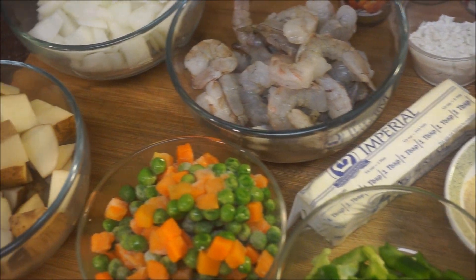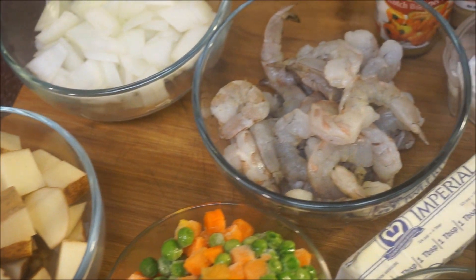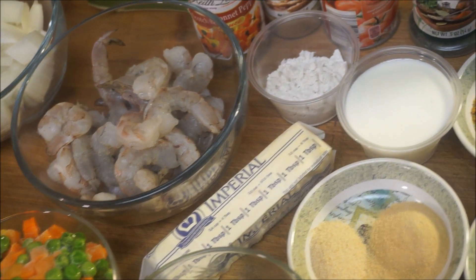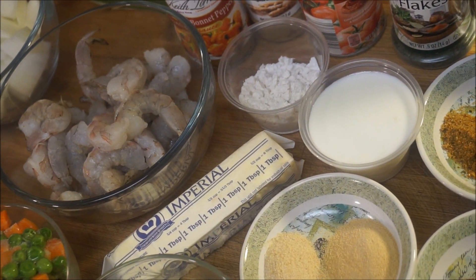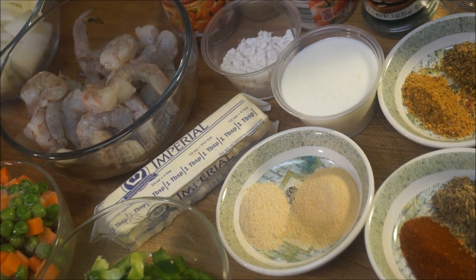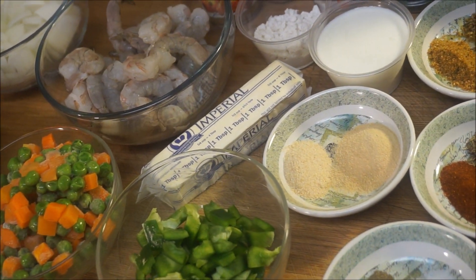Hi guys, welcome again to my channel and to my kitchen. I'm going to be showing you how to make the meanest one-pan shrimp recipe in your kitchen — no oven, just stovetop style. Come on and let's get started.